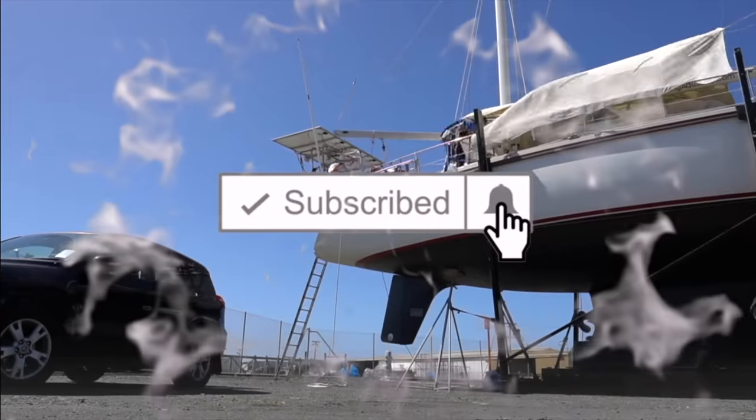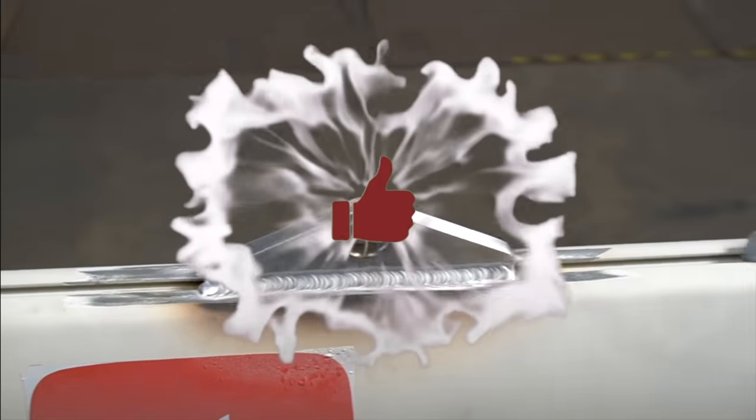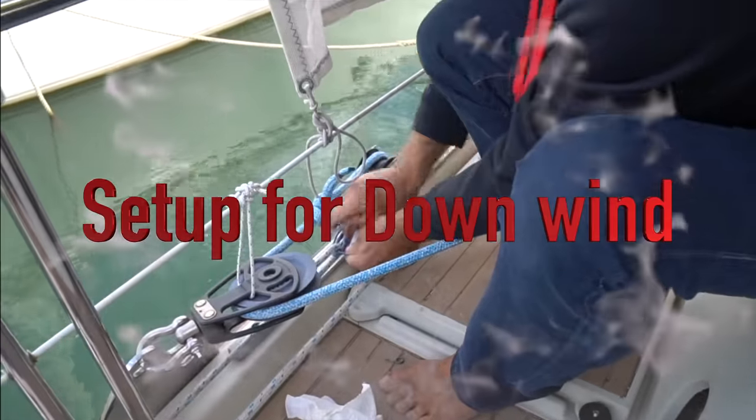If you like these videos, please subscribe and give us a like. And if you have anything to add to the conversation or any questions, please leave them below.